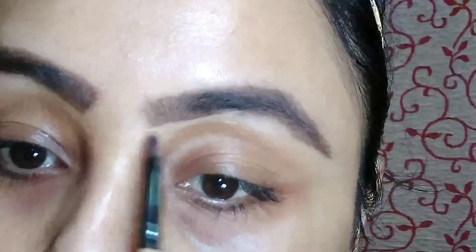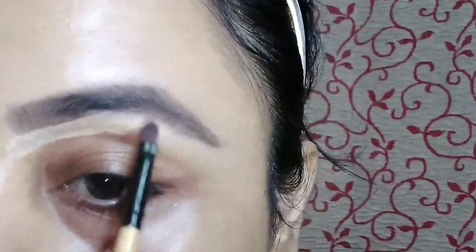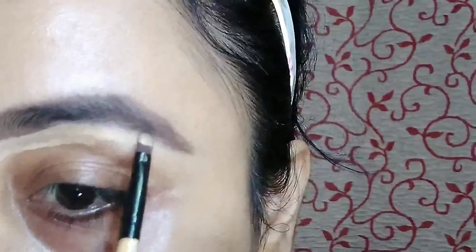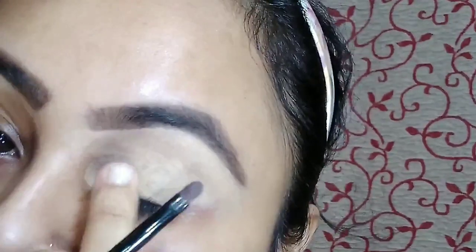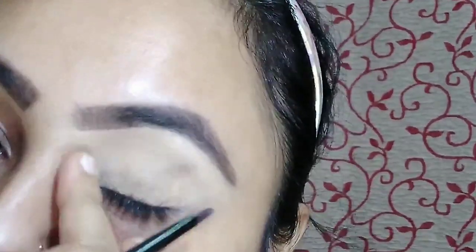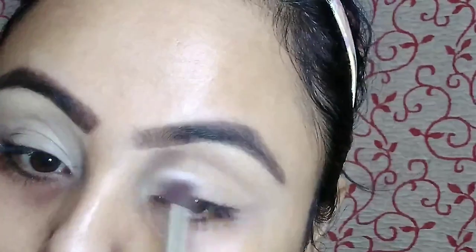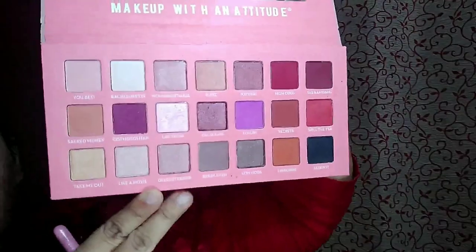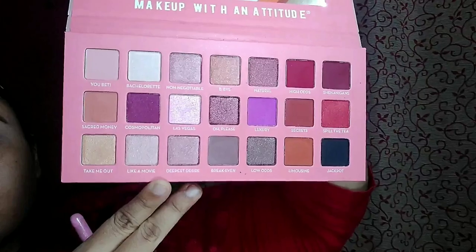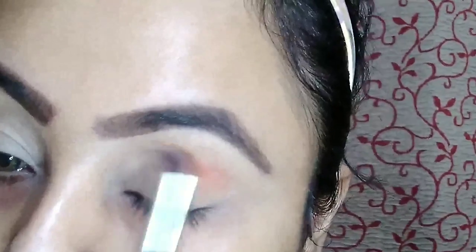Taking Bharat and Dorry foundation cake in the shade Fair to clean my brows, and then also using this for my eye makeup base. Then I set my eye base with some loose powder. I am using the Mean Girl palette from Root Cosmetics, taking the deep brown shade for my crease line. With the help of a big eyeshadow brush, I am just blending it on my crease line with a very light hand.